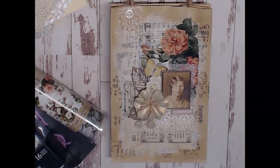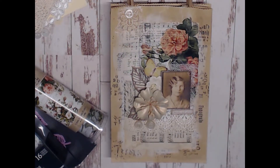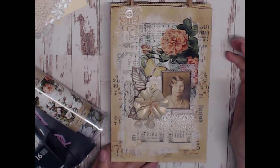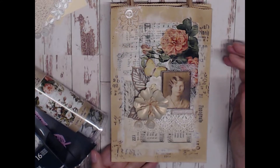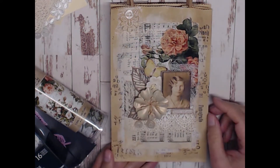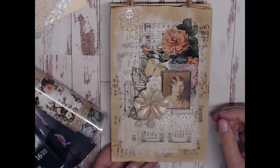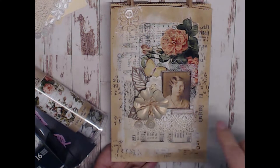For my Let's Celebrate project, I decided to create a gift bag for a friend's birthday — she loves vintage, so I thought this would be perfect. I started with a plain paper bag from Hobby Lobby, by Paper Studio, comes in a 12-pack. I began laying down layers: first I stamped with script stamps using archival black ink all over the bag in a random fashion, and then I dry-brushed gesso across the front.